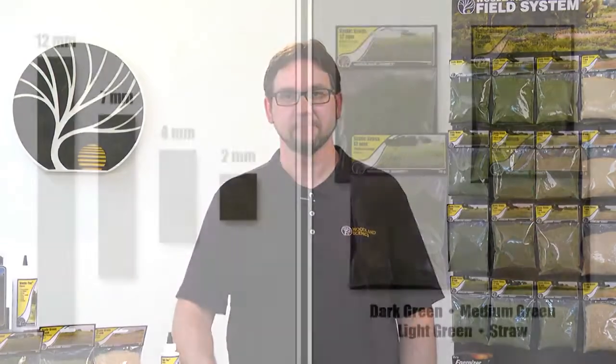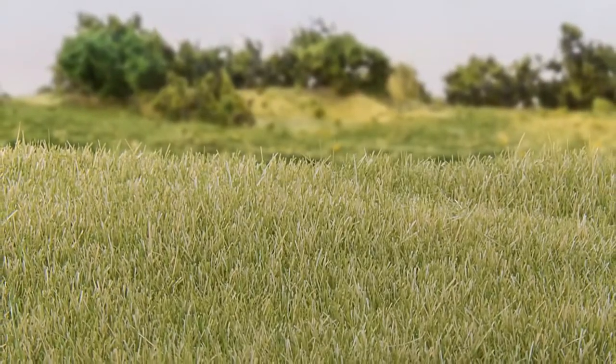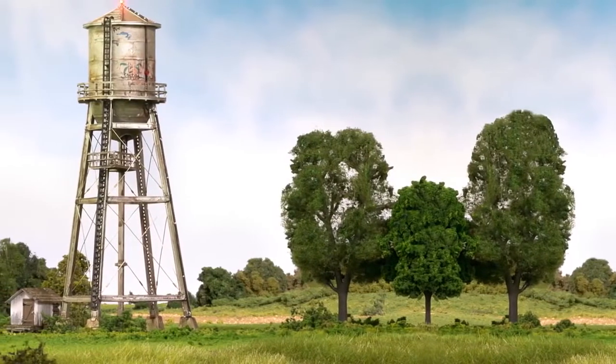The first group of products we're going to talk about is static grass. Static grass is a special material that comes in four sizes and four pre-blended colors for modeling everything from dry to lush grass. All sizes and colors blend together so you can create a realistic and variegated effect.